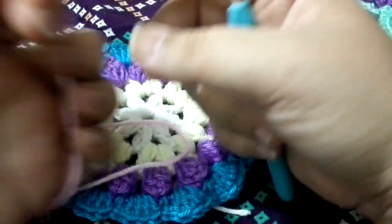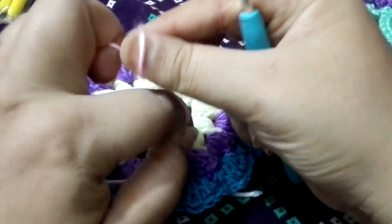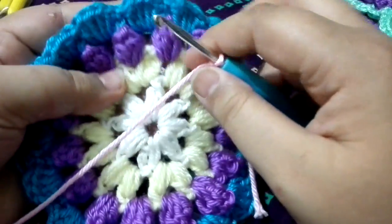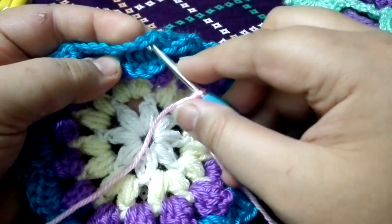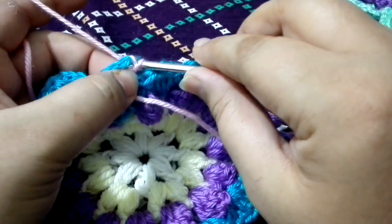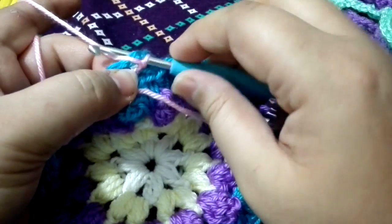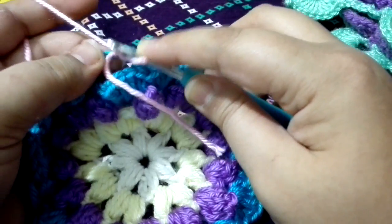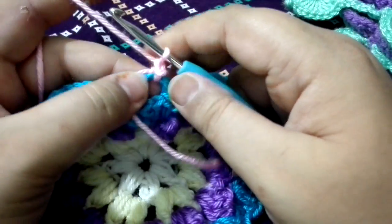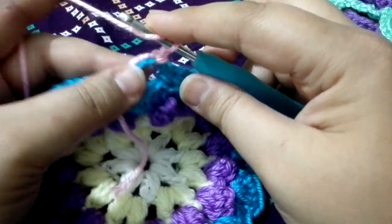Now I am starting Round 5. We need to take our new color, make a knot, insert your hook in, and then we are going to join to your chain four space. Insert your hook in and do a slip stitch. Now we are going to chain one to pick up a stitch. We are going to do four, five double crochets into the chain four space.